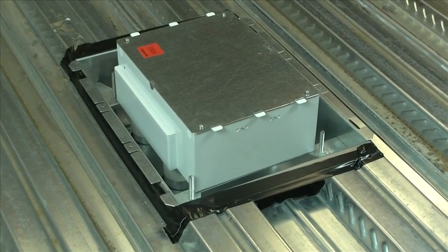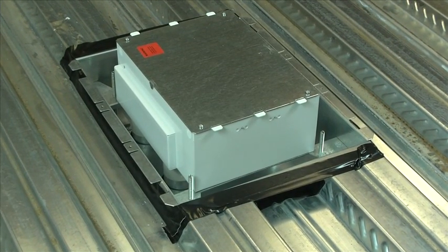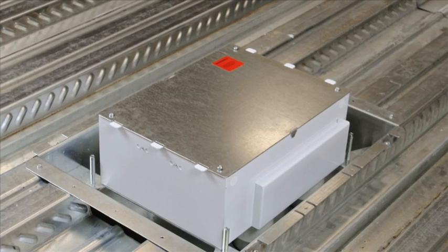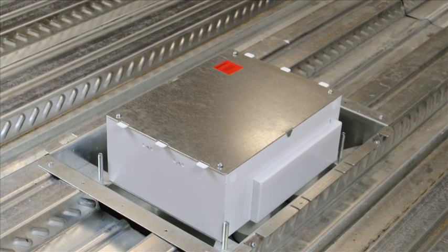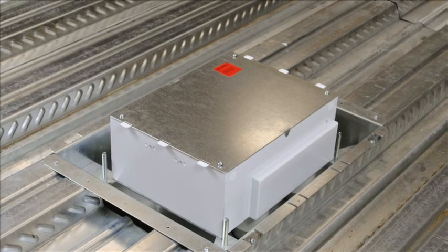In this video, we will show you how to install the Evolution Series Fire Classified Floor Boxes. These boxes are designed to maintain a floor fire rating up to 2 hours while allowing for a large capacity of power, communications, and audio video services.